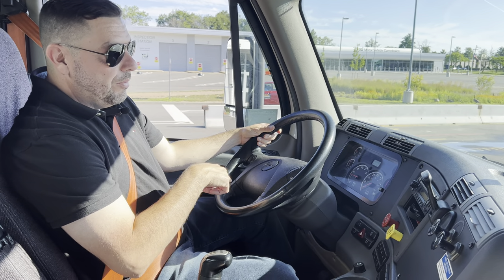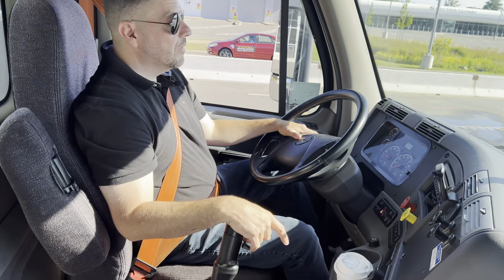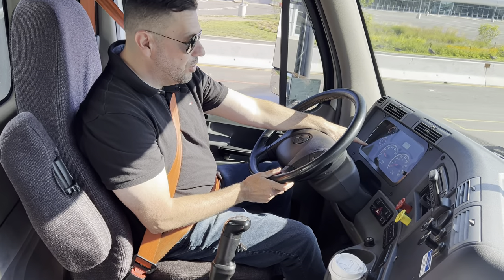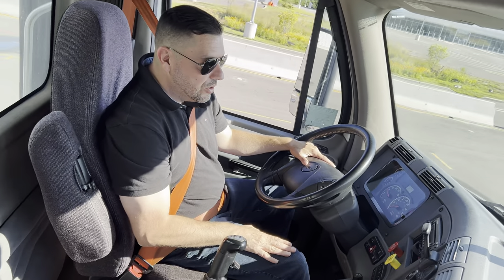I raise the clutch, I feel the vibration, I let go of the brake and now we're moving — and that avoids rolling. Now, shifting wise, I let go of the clutch completely. I give a little bit of gas and my RPMs are going to raise. Once my RPMs start raising somewhere between 10 and 15, the goal is to let go of the gas first.